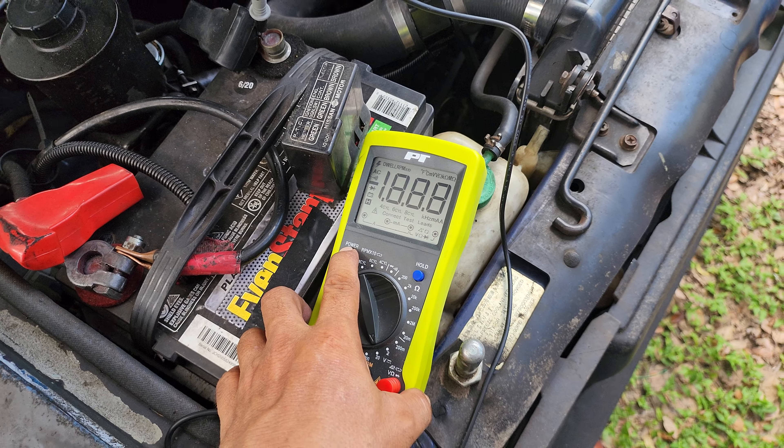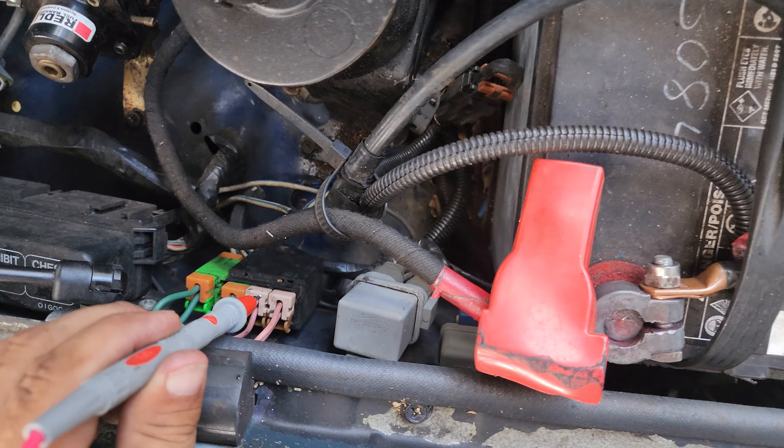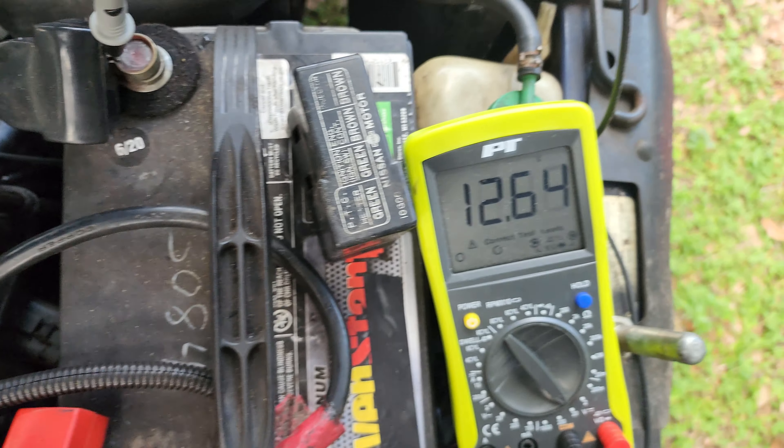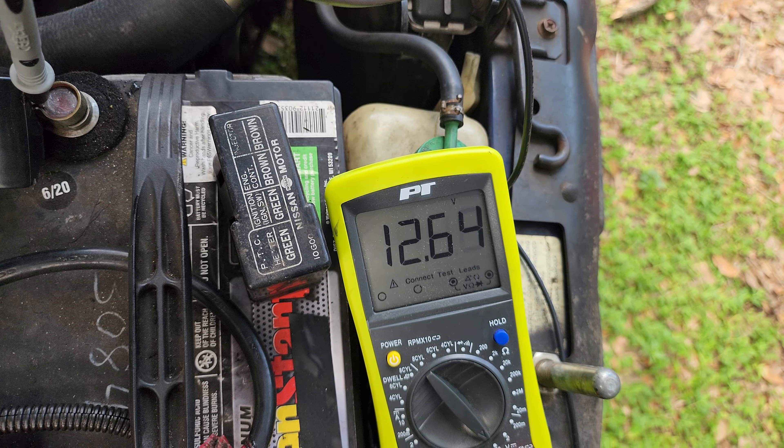We'll do this one first, and you'll see it's got pretty much the same reading as the battery. It's on the battery now — take it off and then re-hook it up one more time. Okay, just unplugged it, we'll do the next one.